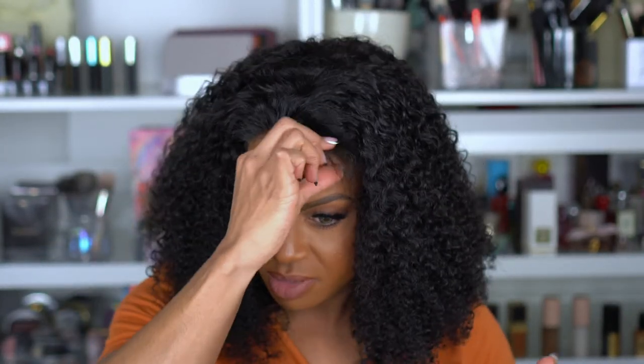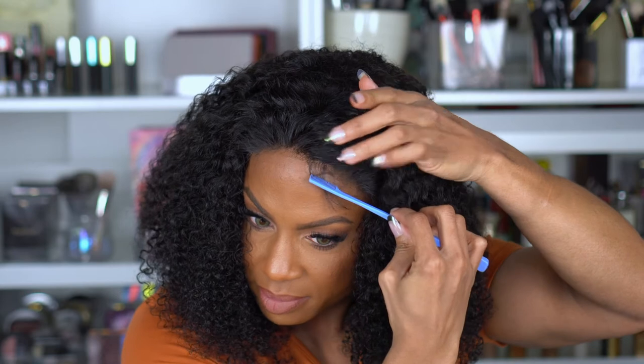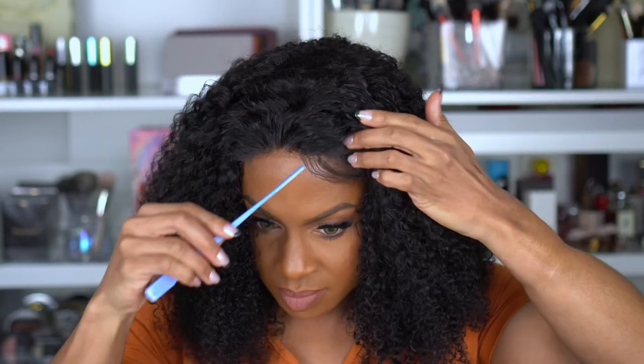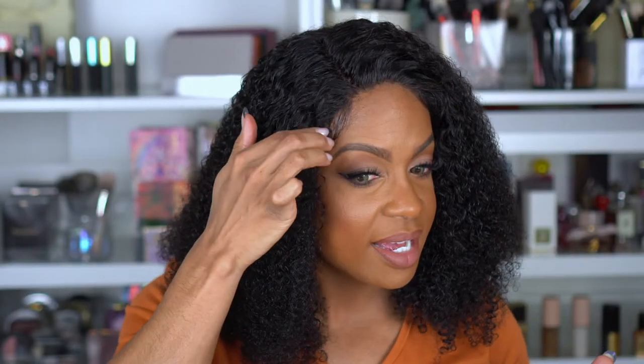I see people use a lot of different stuff for baby hairs — I'm going to use mousse just because I don't know if I'm going to like this or not, so I don't want it stuck to my head if it looks like crap. I think we got us some little baby hairs! That's actually not bad — I feel like that's the first time I've really tried to do them and they didn't look crazy. So we're just going to go with it.